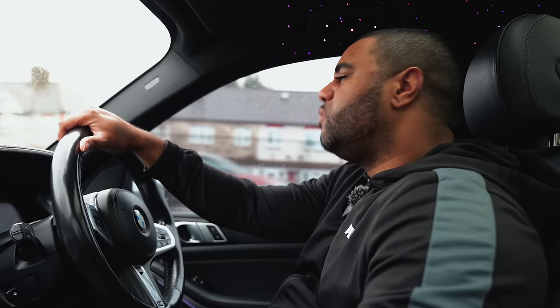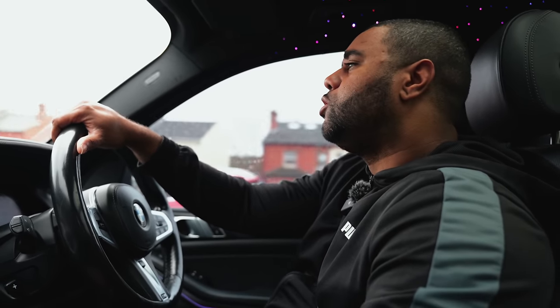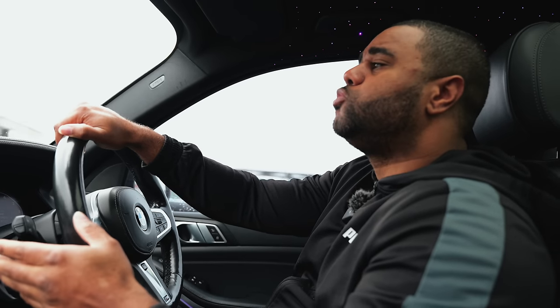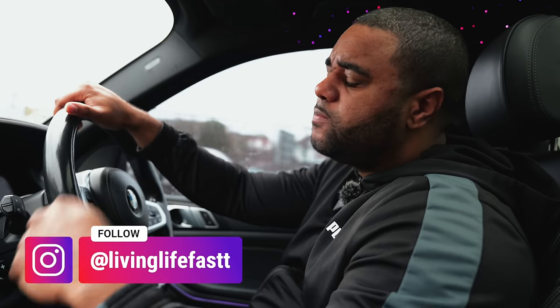I'm in two minds on what to do with this M140 - whether to mod it more. Give me some ideas in the comment section on what you think I should do and what else you'd like to see me film with this car. I'm on route to Hackney to film a secret project which I've not announced to the channel - it's going to be one of the fastest cars in the country. Shout out to man like Tom - Wrigley Performance. Officially the world's fastest M140 just went even faster: 3.6 seconds 100 to 200 kilometres, fastest B58 powered car in the UK. Also fastest quarter mile - 9.24 seconds. See you next time.